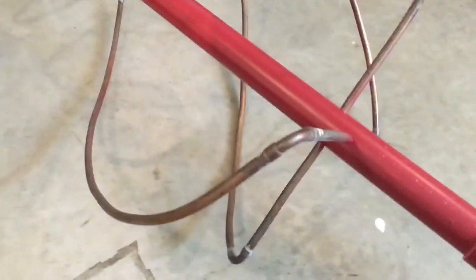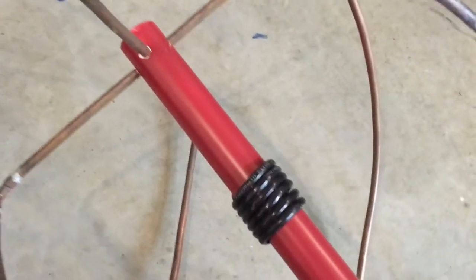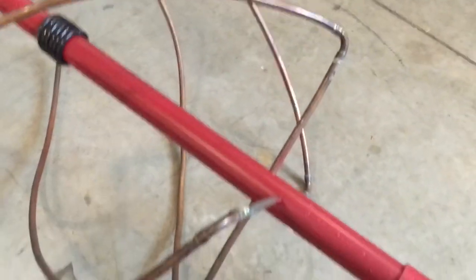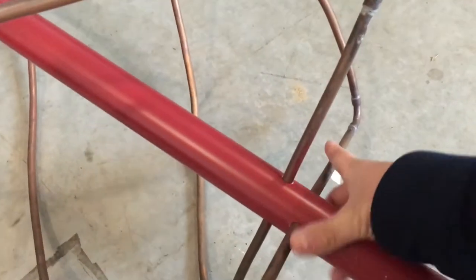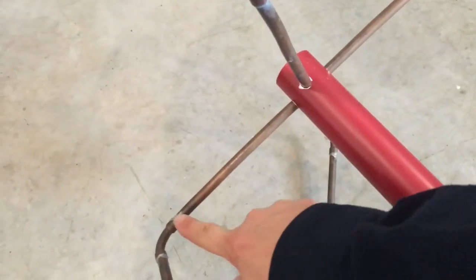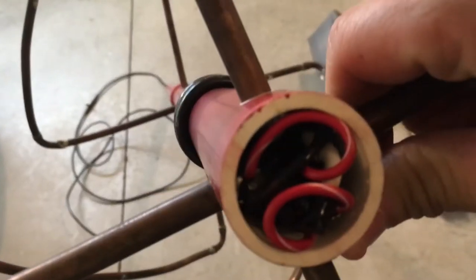This is made out of 3/8 soft copper — it's kind of hard to see in the video, but maybe you'll get a little bit of an idea. This is all one piece from here to there, same way from here over to here. There's one piece up here from inside here to there on all four — that's four separate pieces of copper.